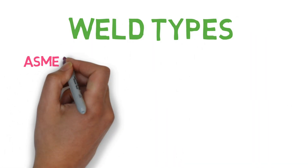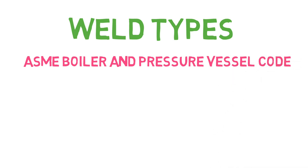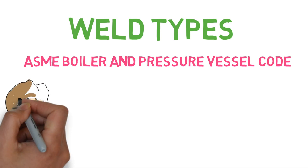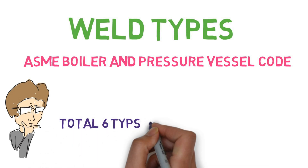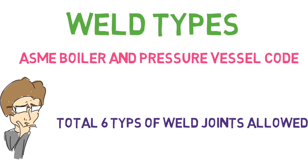Hello everyone. In this video we will discuss different types of weld based on ASME boiler and pressure vessel code. ASME boiler and pressure vessel code was established in 1911, almost 100 years back, and it has some rules for design, fabrication, inspection and repair of boilers and pressure vessels. There are a total of 6 types of weld joints according to the code and we will try to understand each and every joint.